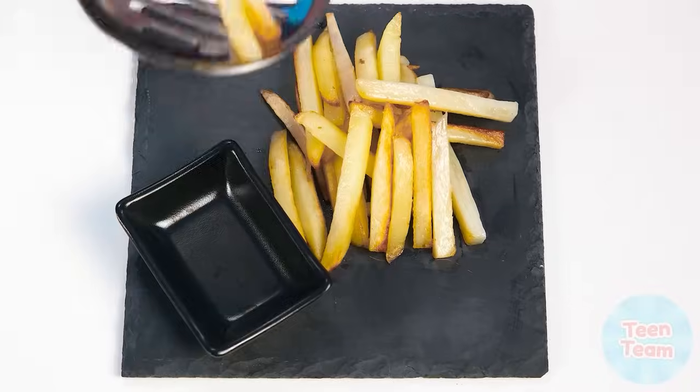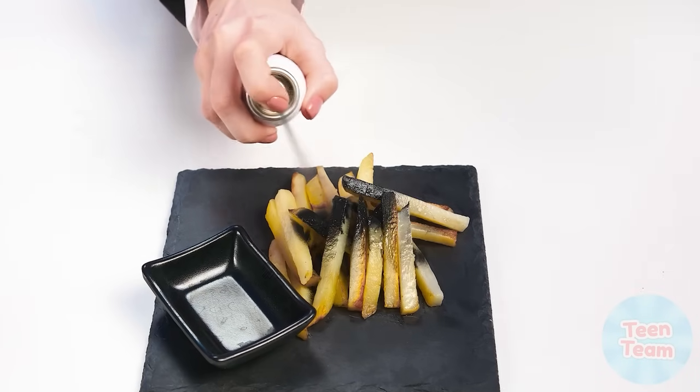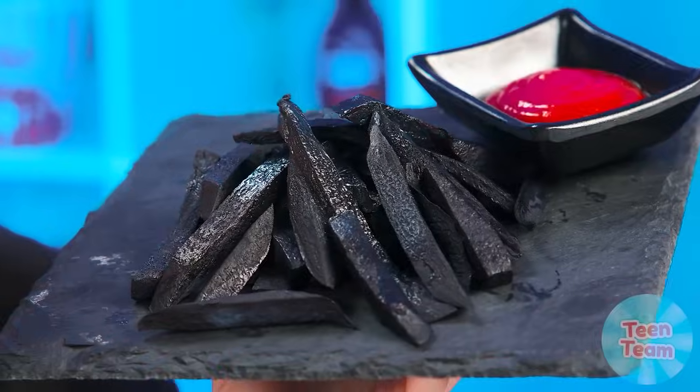What will surprise us this time with Wednesday? The Wednesday potatoes are already cooked! It looks like a usual serving. But wait — what is this? Looks like Wednesday got the sides mixed up. Grandma, you better cover your eyes. This is not a side for the faint-hearted. Wednesday paints potatoes black. How beautiful it is. Looks like sister appreciated Wednesday's dish too.